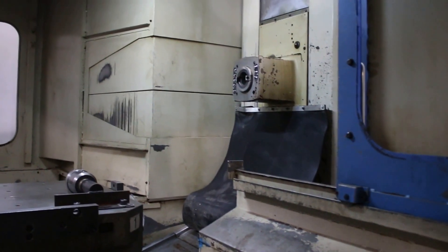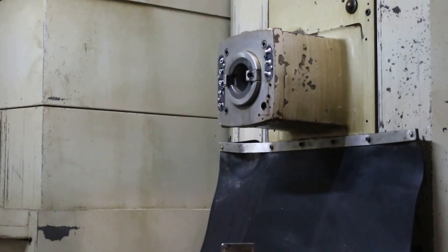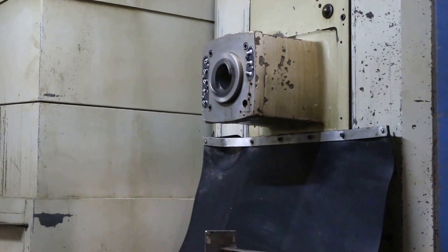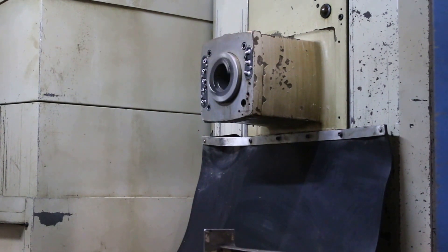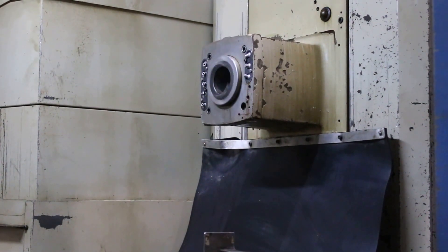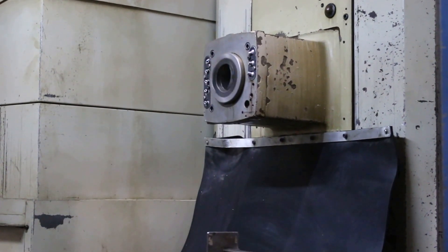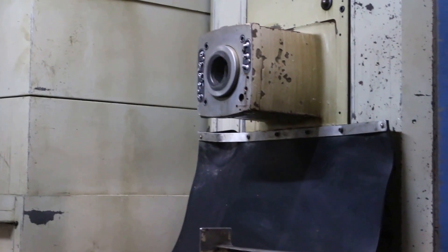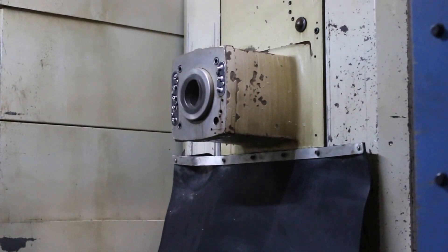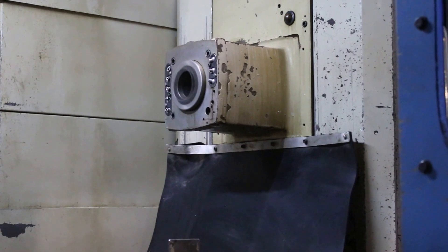All right, now we'll run the spindle. There's a low range — 250 RPM. That's 500 in the low range. That's 750 RPM in the low range. We're going to shift — that's 1000 RPM.